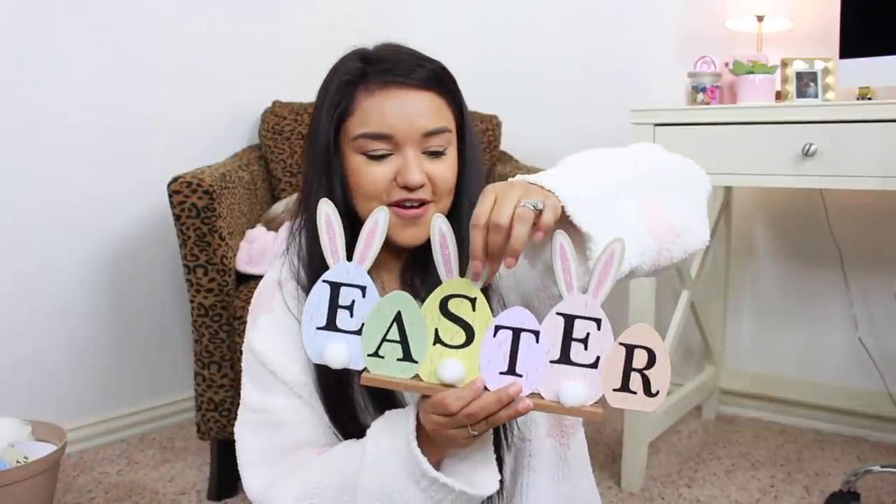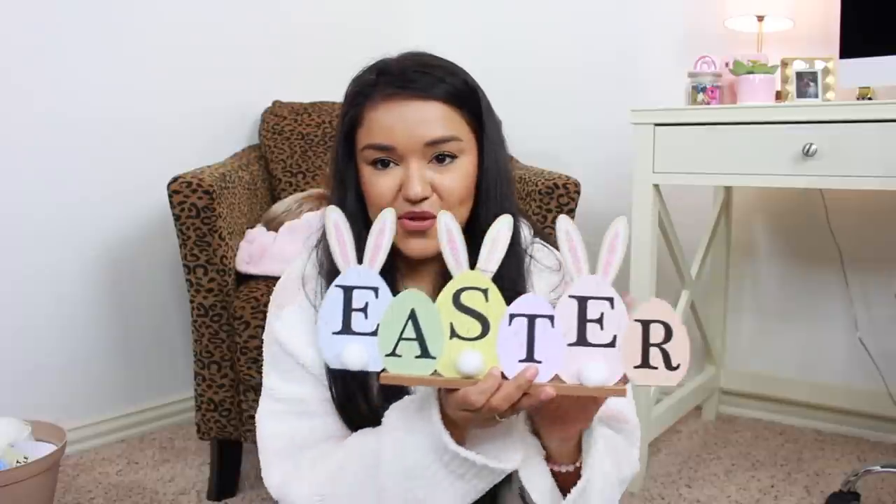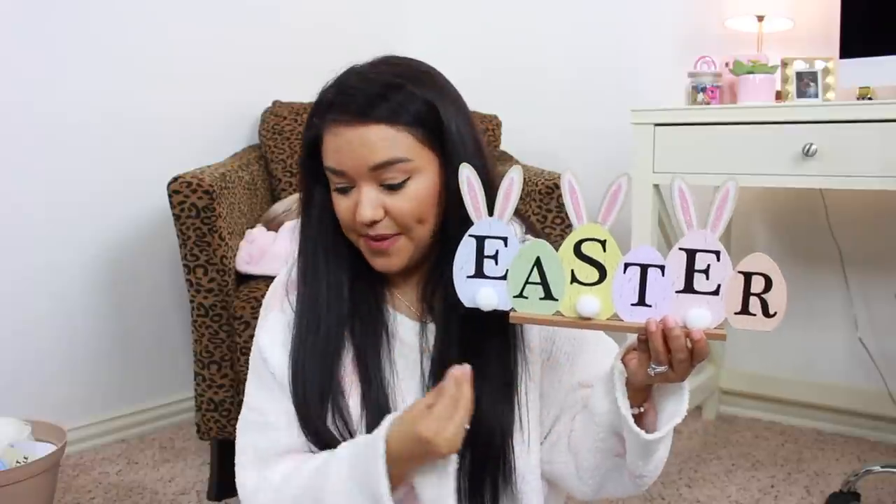Oh my goodness, this next little item — oh no, he got kind of broke. I officially broke him, but look how cute he would have been! So we have this little Easter decor piece — I did pick up the pastel version, and I actually have two of them. They had one with much darker eggs as well. This is definitely something we would see at Kirkland's or Hobby Lobby or even Michael's for like $14.99 — so for $1.25, this is adorable.